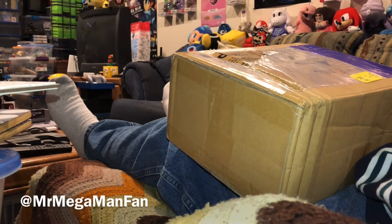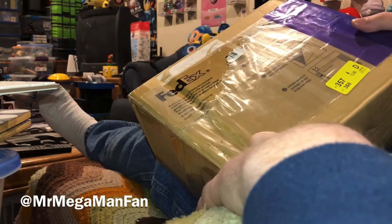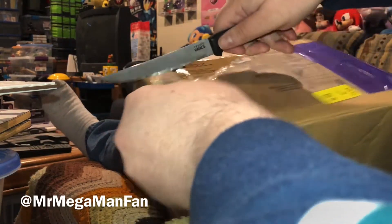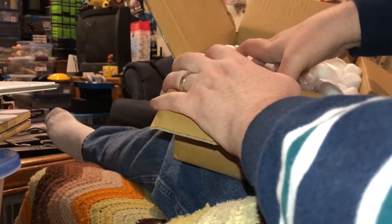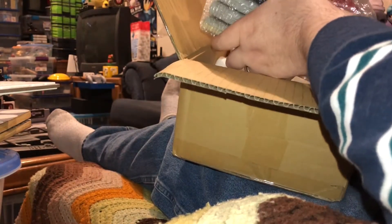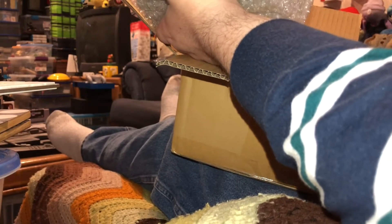Hello Mega Maniacs! Mr. Mega Man Fan back for the retro hunting adventures with a box of goodies from Japan. I'm gonna open it, and we may not get to all of it in this video, but we'll get to as much as we can. So let's go ahead and get this package open. This is a big brick here. Looks like almost all of the loose cartridges got bundled together in one big brick, so let's go through those first, shall we?